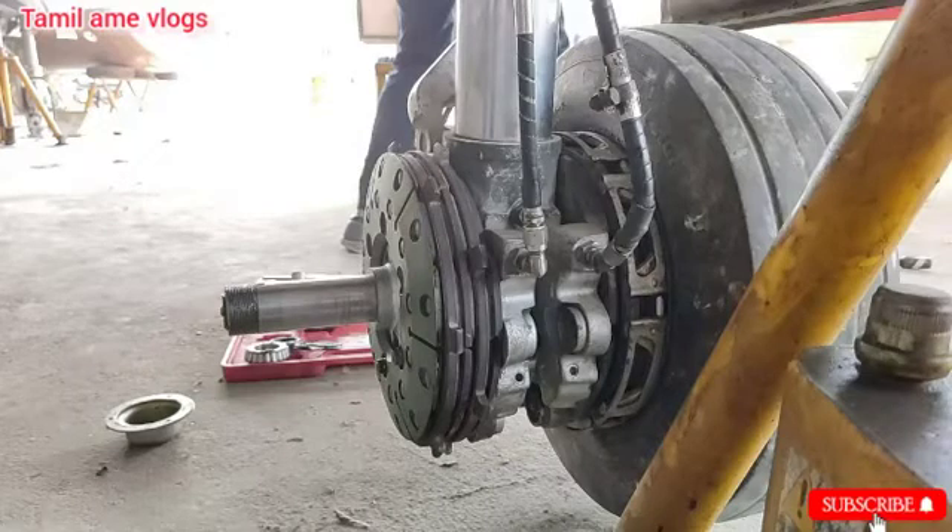Hello everyone. We are watching Thamilame Vlogs. Today we are going to see about the aircraft disc braking system. Without delay, let's get into the video. Before that, subscribe our channel and hit the bell icon button.